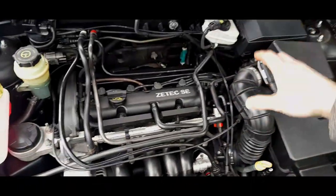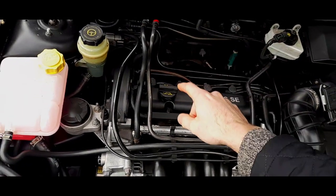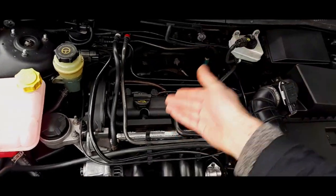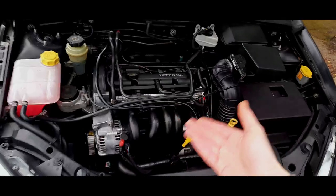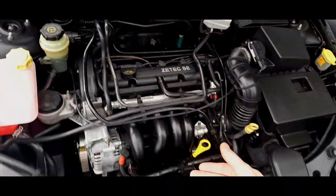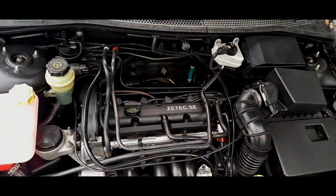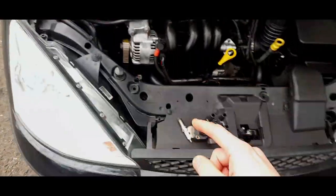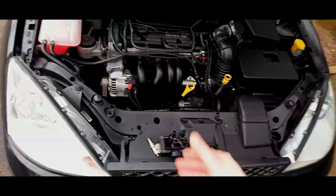Say that coil pack produces 10 units of power. The HT leads transfer those 10 units to the plugs. Those plugs can only use 10 units - they can't produce their own electricity. They have to use whatever power the coil pack provides to create the explosion. So it's not going to be any more powerful whatever plugs you fit. The only difference you'd notice is if the old spark plugs were really worn - naturally you'd see an improvement then.